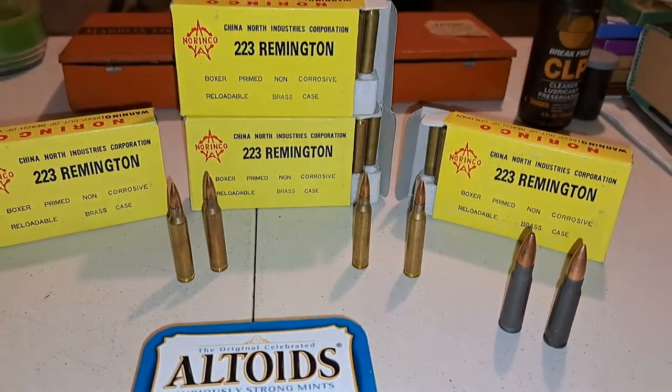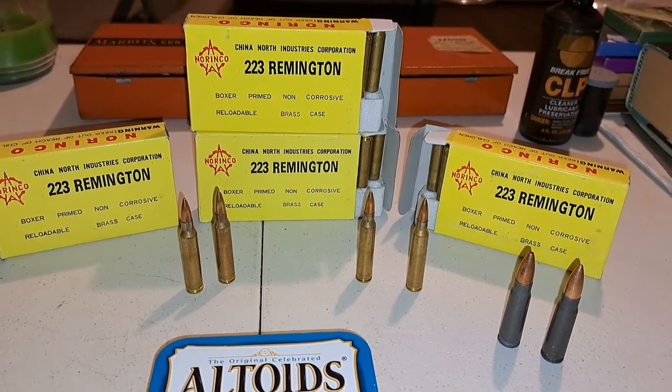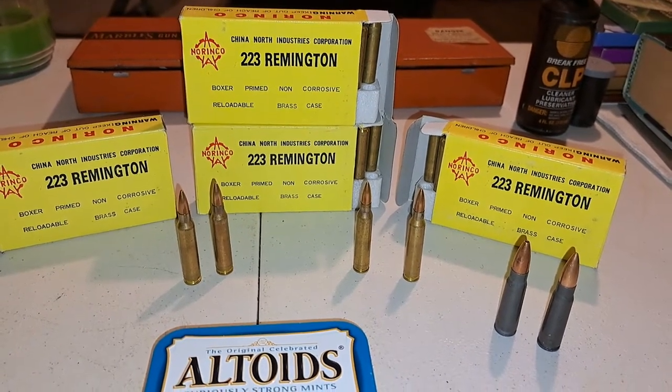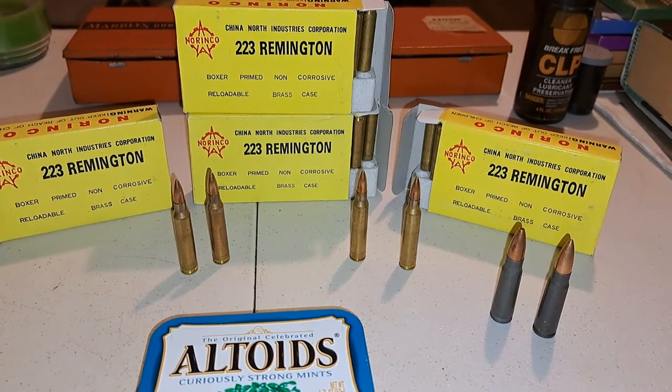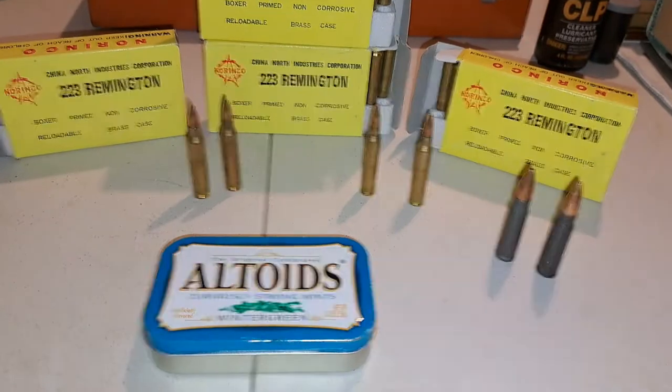Even though he gave China Most Favored Nation trading status or whatever it's called, he banned any further imports of firearms, or most imports of firearms and ammunition from China. I don't believe any ammunition enters the United States from China anymore.